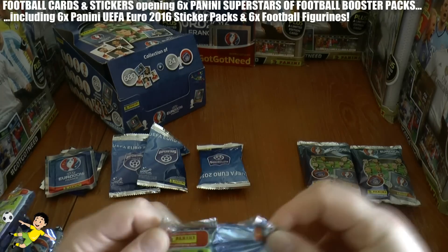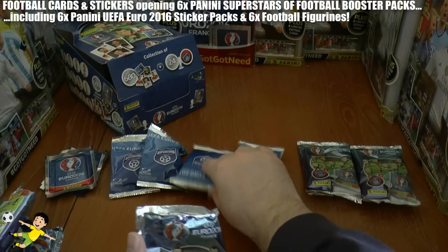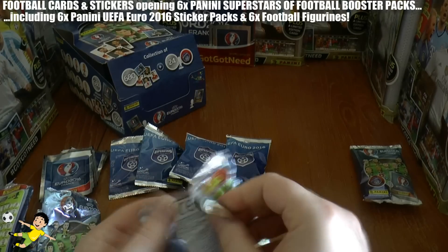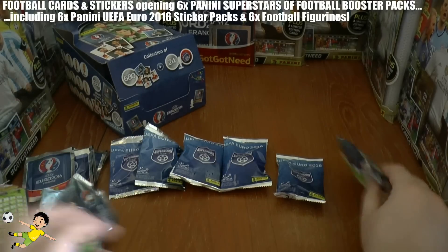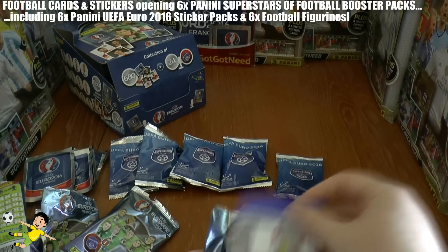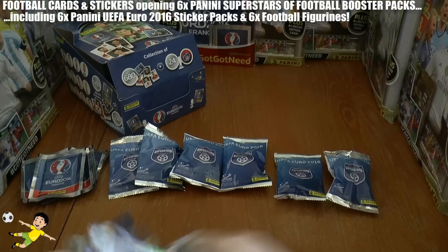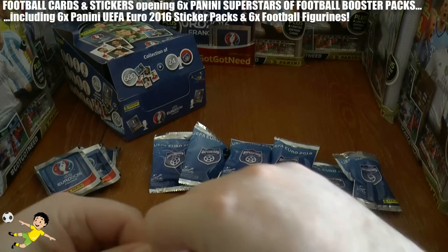As you can see, two companies have come together here to produce these under the Panini and Euro 2016 license. So just getting rid of the last one here, removing some of this rubbish — and there we have the six figurine packs ready, and the six packets of stickers which we're going to start with.